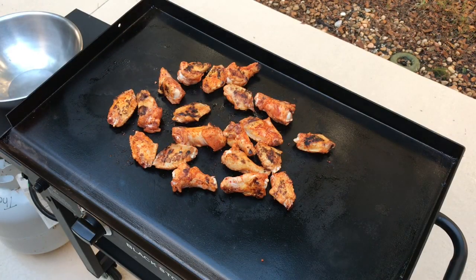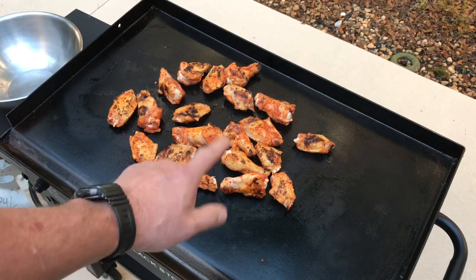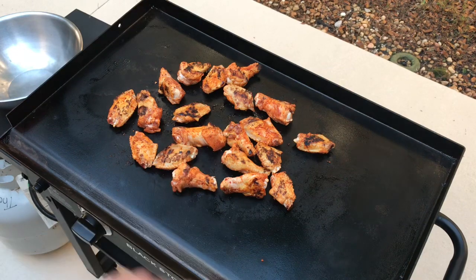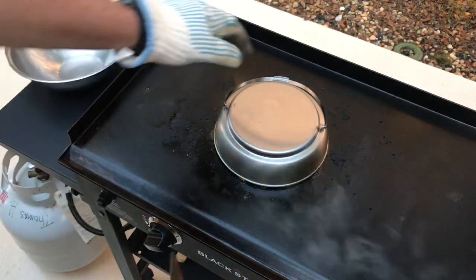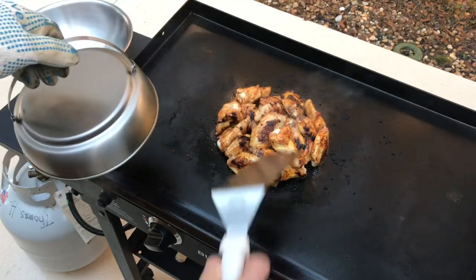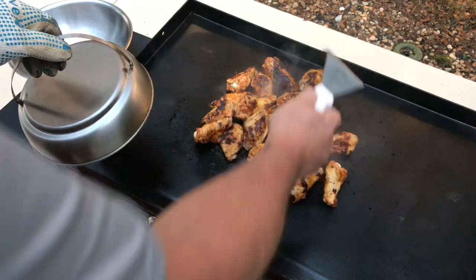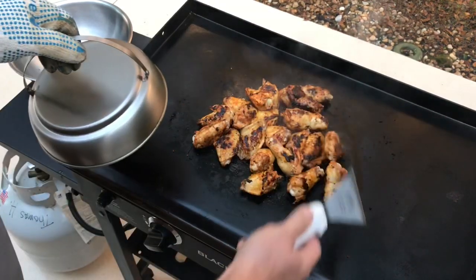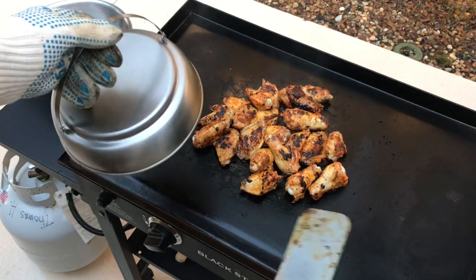It doesn't take more than five minutes to get a nice sear. Remember, that sriracha from Weber has some sugar in it, so it's gonna burn relatively easily — just don't leave your griddle when you're doing this. We've got them covered now, you can hear them sizzling. Oh yeah, look at that — growing up really, really nice. Liking this a lot.